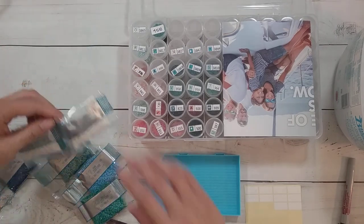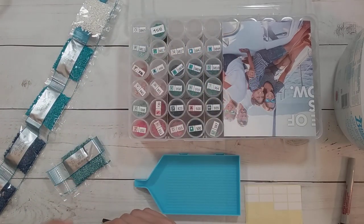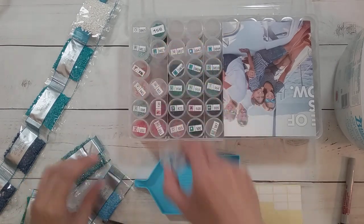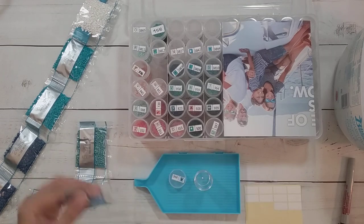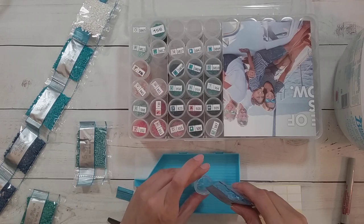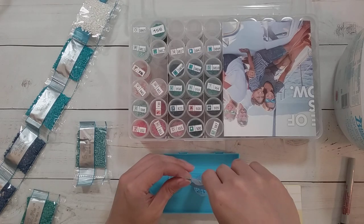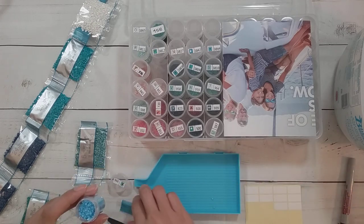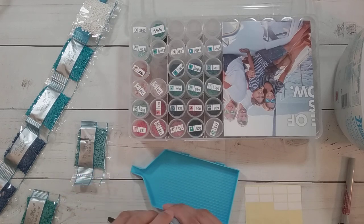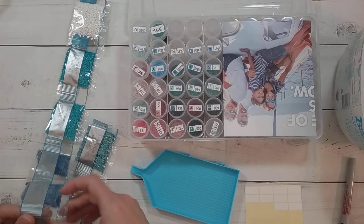All of these have a lot of drills. I think I'm going to fill up the ones that are the least full and then put the rest in bags. This one looks like it's going to fit, so that's fine.